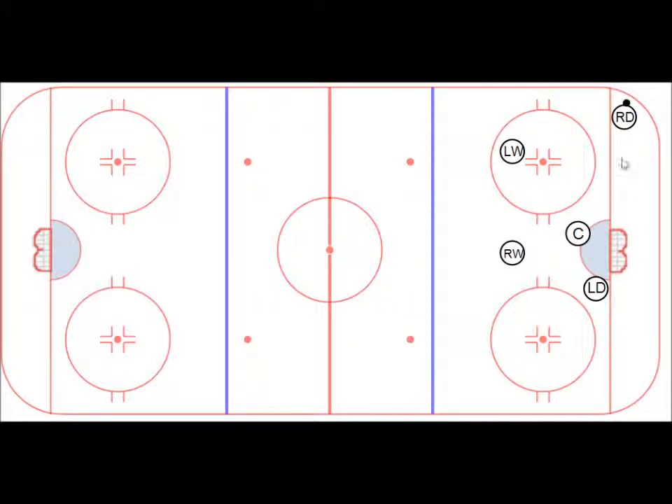So we have our basic defensive setup here, and we have our right defense in the corner battling for the puck. The center is going to be off the right defense, making sure to stay on the defensive side, protecting the seam, protecting for a pass into the center, and protecting in case this guy beats the right defense so he can get back.